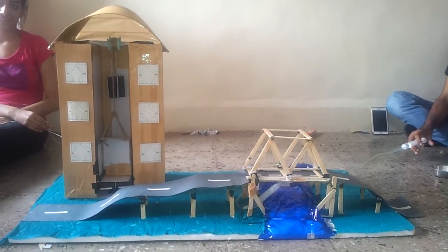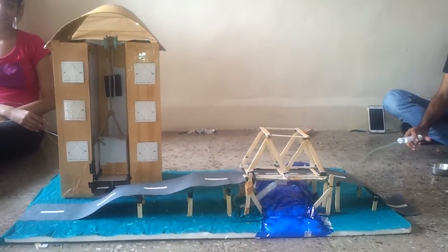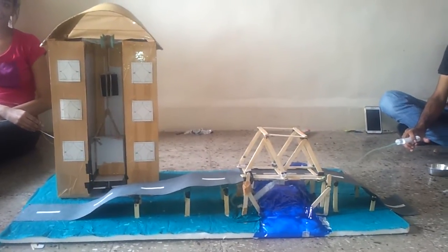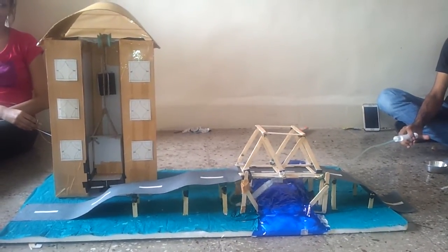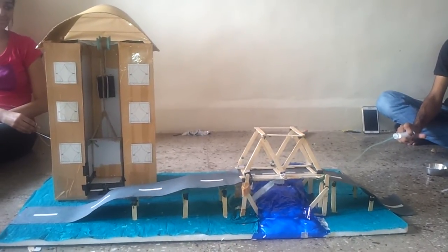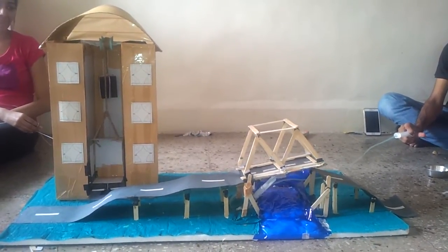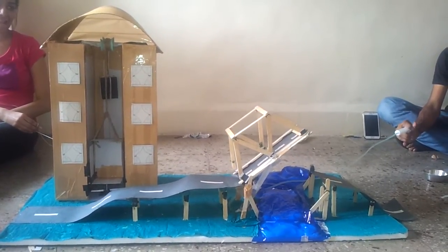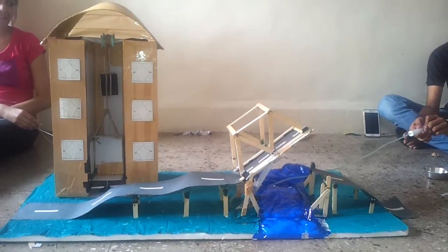There are two components: one is a lift and the other is a hydraulic bridge. Let's first see the working of a hydraulic bridge. And here the bridge is opening. And there it is up. Now let it go down.